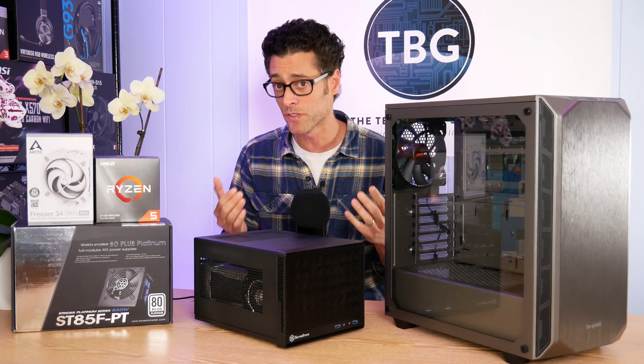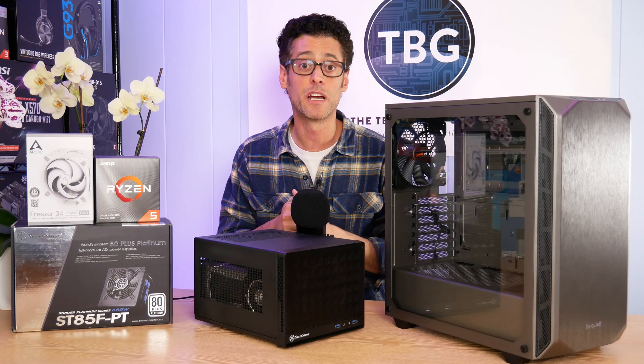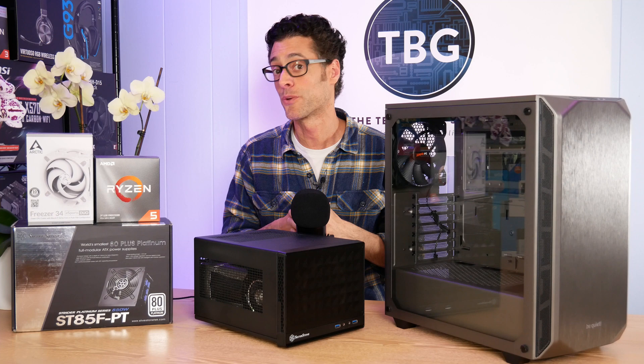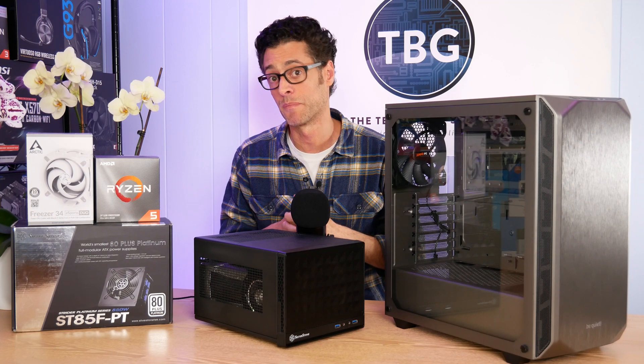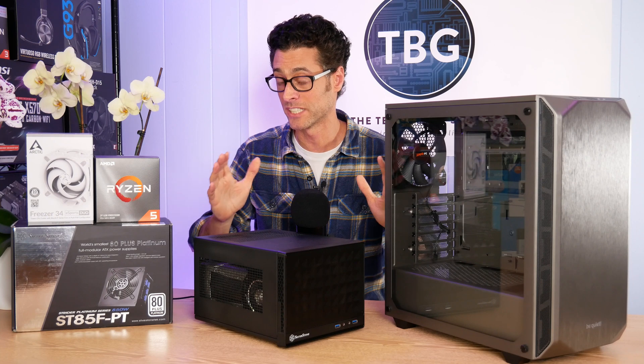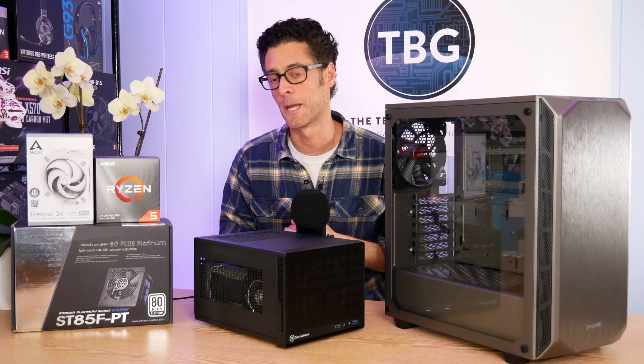If you're using something a lot more powerful for Folding at Home — and again, it's not particularly efficient to do so — you're going to need even higher-level cooling power. I'm actually using a 360-millimeter liquid cooler on my Core i9-9900K, and it's still hitting 80 degrees Celsius. That gives you an indication of the kind of cooling power you might need if you're running a CPU at 100%.